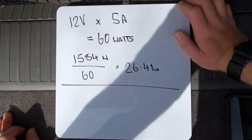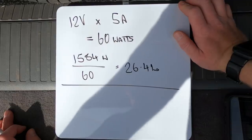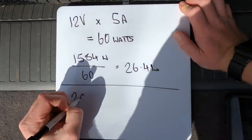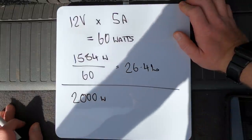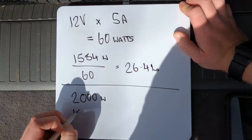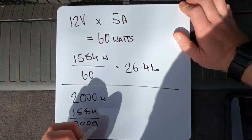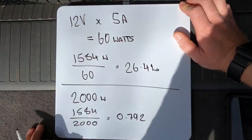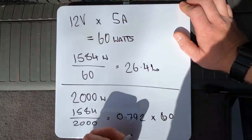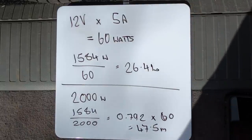For 240V appliances it's generally easier — they're usually stamped with a wattage rating. The hairdryer we tested is rated to 2,000W. To find how long it would run continuously on the Bluetti: 1,584Wh ÷ 2,000W = 0.792 hours. Multiplying by 60 gives 47.5 minutes. So you could run that hairdryer continuously on the Bluetti system for about 47 minutes before running out of power.